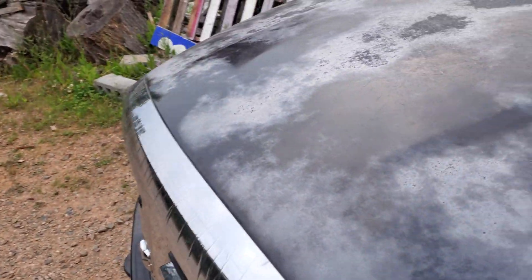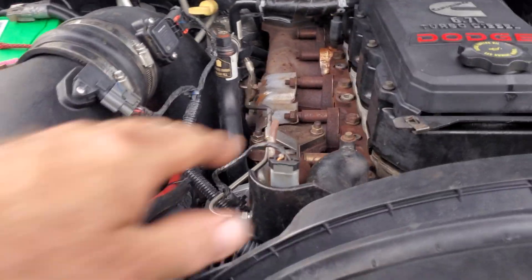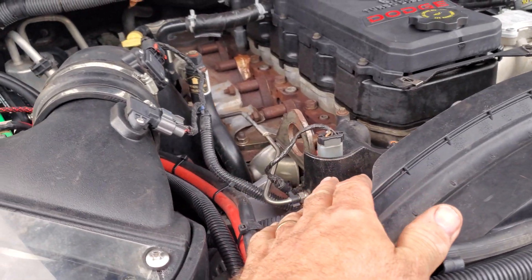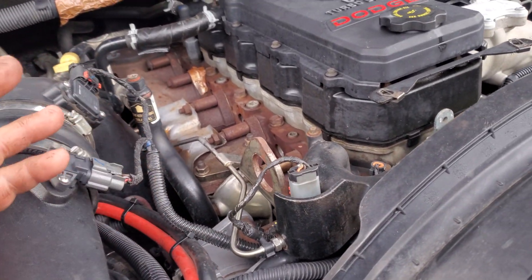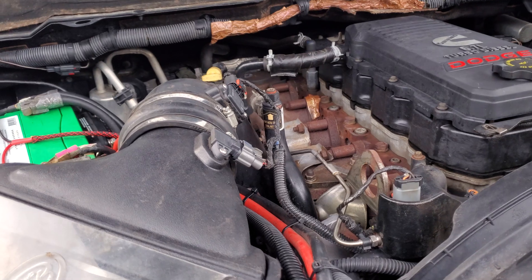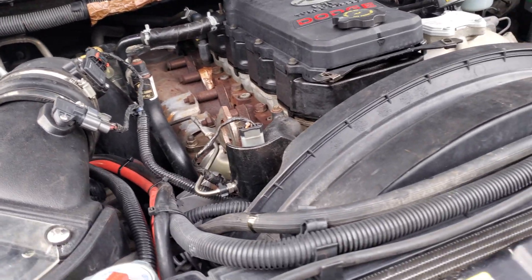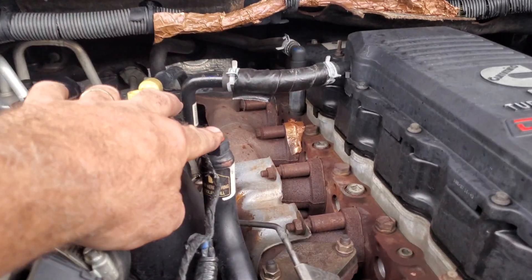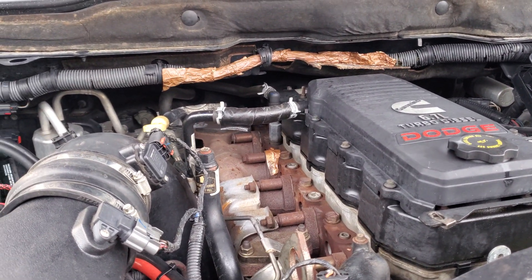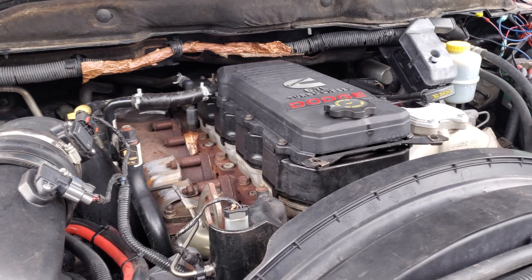I ran a radiator flush, got a new cap, put in a new thermostat, pulled the water pump and checked it — the splines were good. I had just replaced it like six months ago but checked it anyway to make sure it wasn't spinning on the shaft. Everything looked good. Put it all back together, filled it up with a 50/50 mix, used my vent tube, and even forced water in until I saw it come out the vent tube.